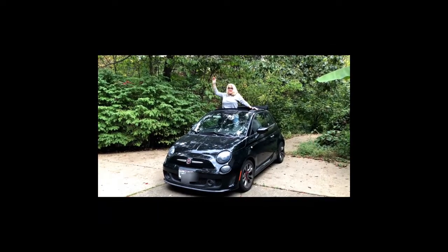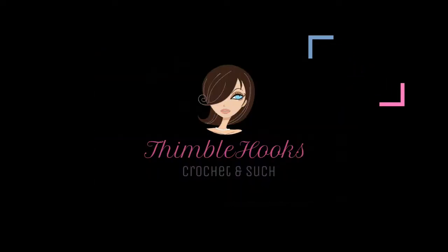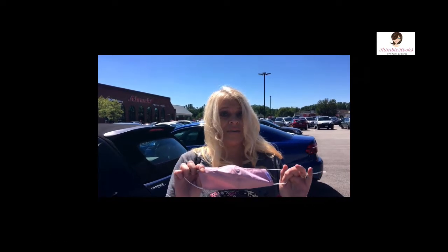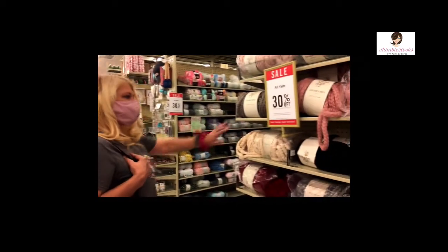Ciao! Let's go shopping! Hi! I haven't been to a store in forever. Online shopping is fun but today we're going to hit a Hobby Lobby instead. I actually want to go and hug some yarn. So I have my mask, I'm gonna go into the store. Come with me, for reals!